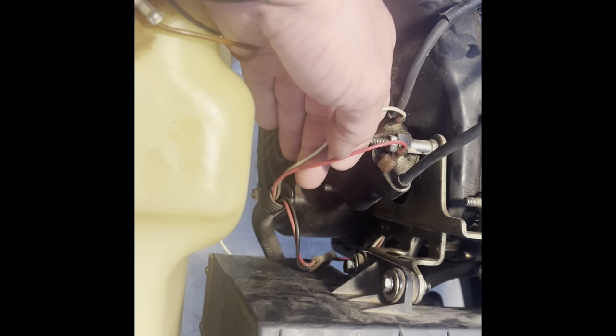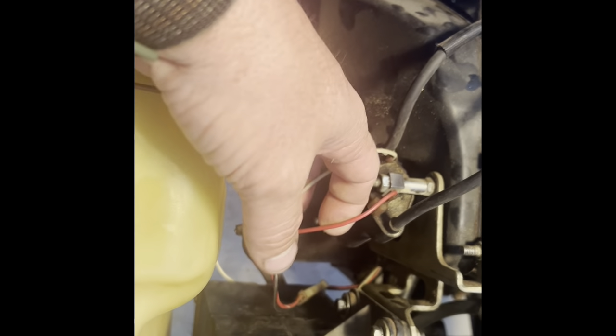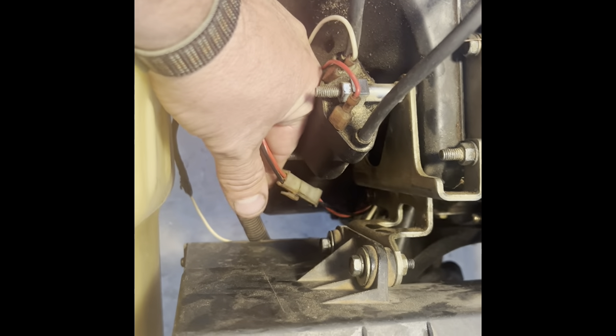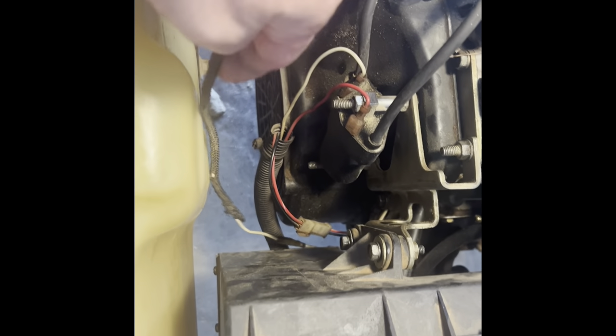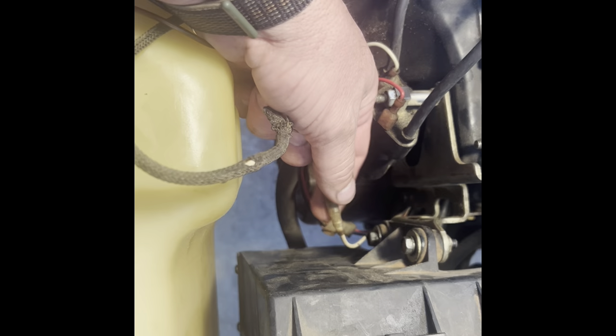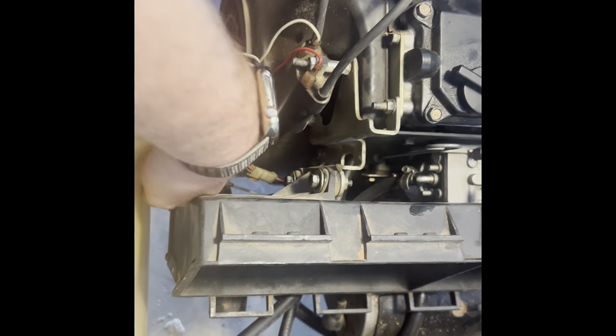A couple of things I missed — this is pretty much the only wire loom you have, but you've got to pop these off before you take the motor out. There's a plug right here, you just flip that up and pull it. And then this white wire right here has just an easy connector, you just pop it out, and then you're good to go.